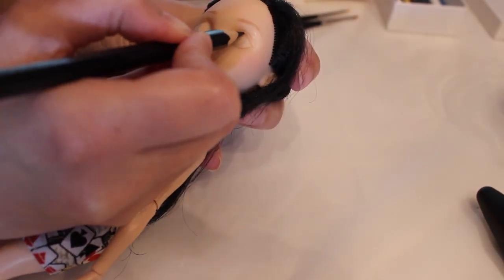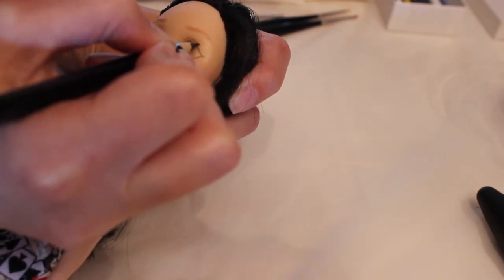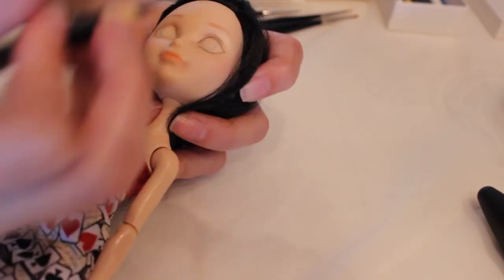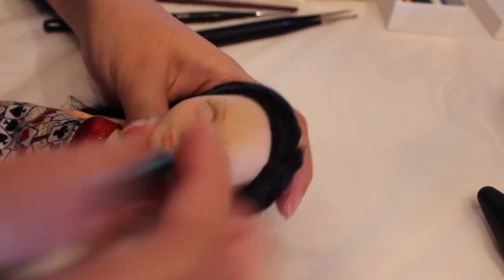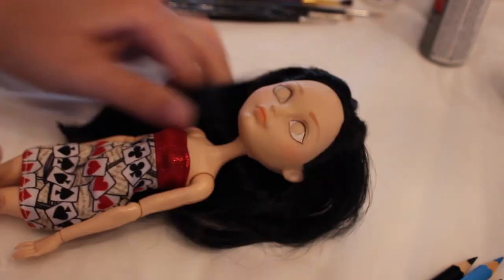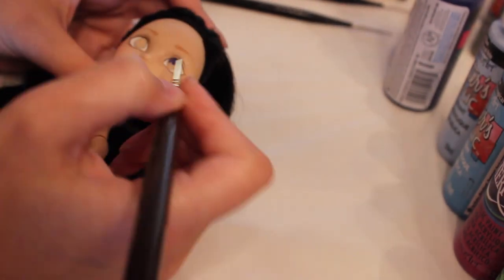Since I'm using Liquitex Matte Medium as my sealant and not Mr. Super Clear, the watercolor pencils don't stick that well, so it's really just to create the outline — I do most of the actual repaint with acrylic paints. Once I'm satisfied with the outline of the face, I take my acrylic paints and a teeny tiny brush and start by filling in the whites of the eyes. I'm sorry my hand keeps blocking the camera; I also wasn't very good at filming this on camera.